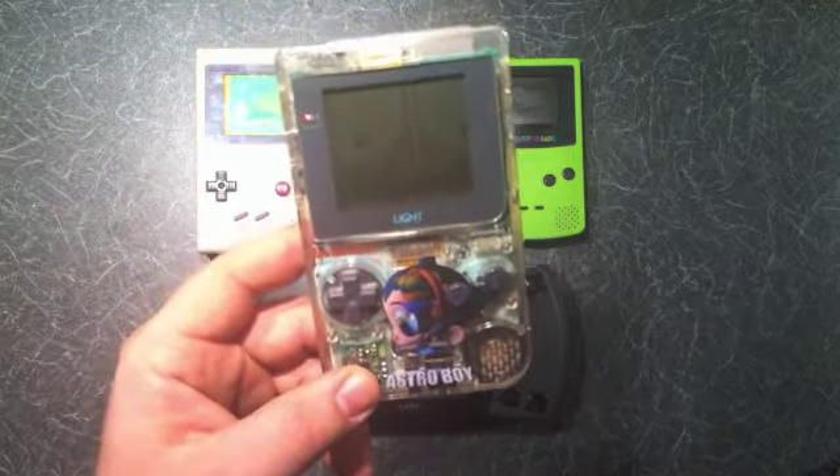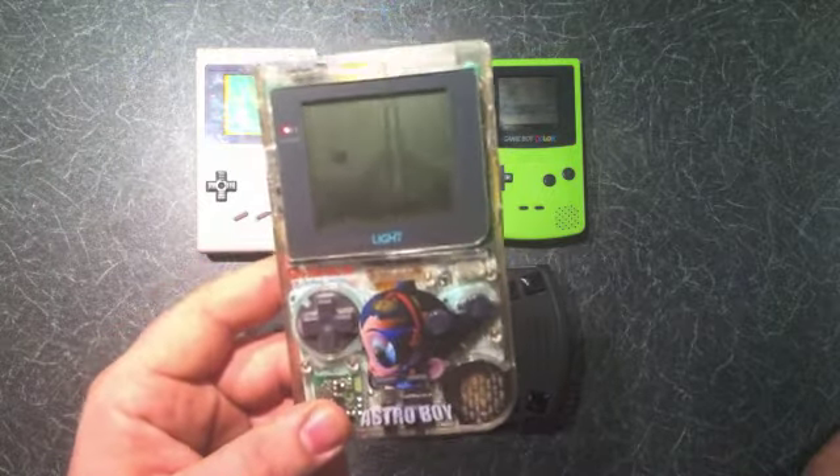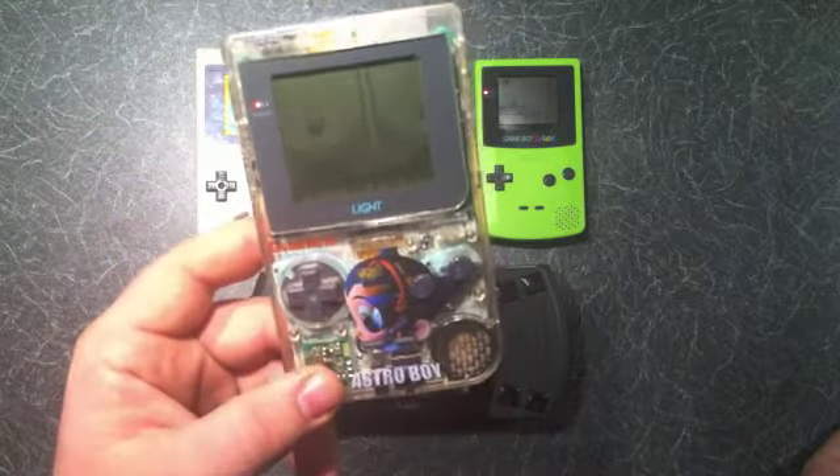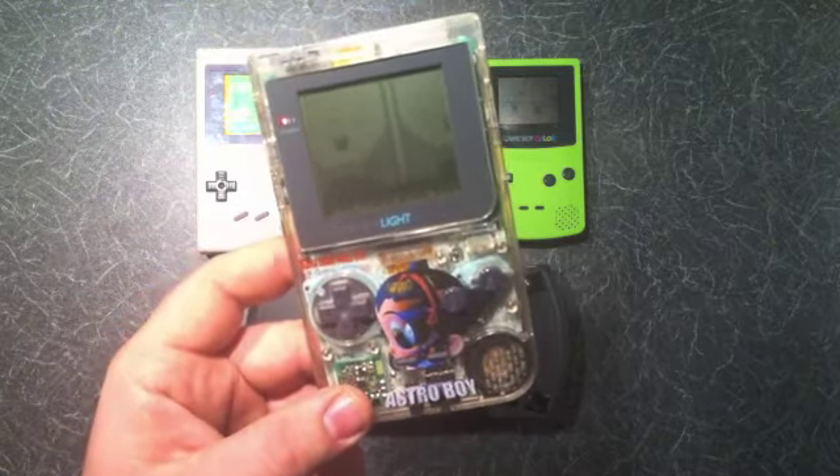The backlight is a really nice feature — it's a shame they never included it on any of the other consoles. So that's just a quick look today at the Game Boy Light. Thanks a lot for watching and I'll catch you soon with some more reviews — take it easy.